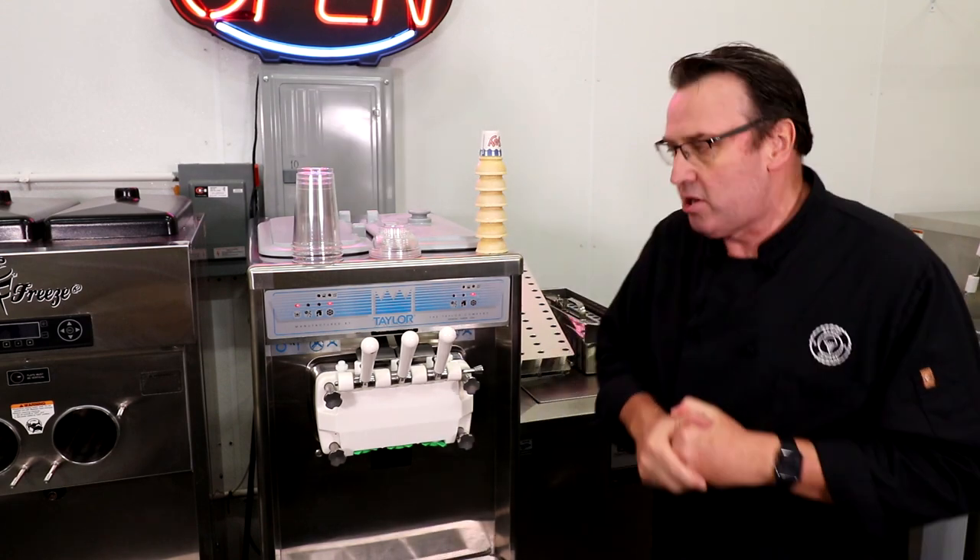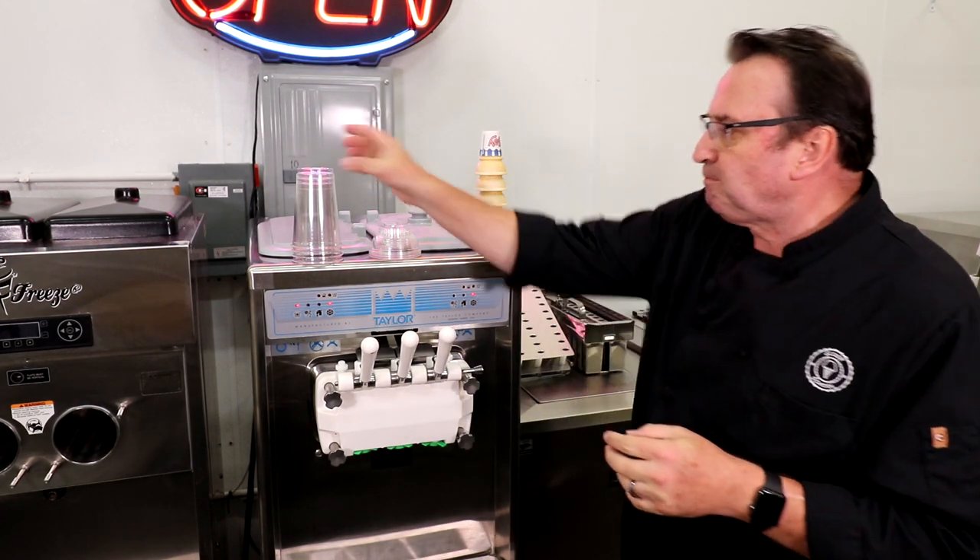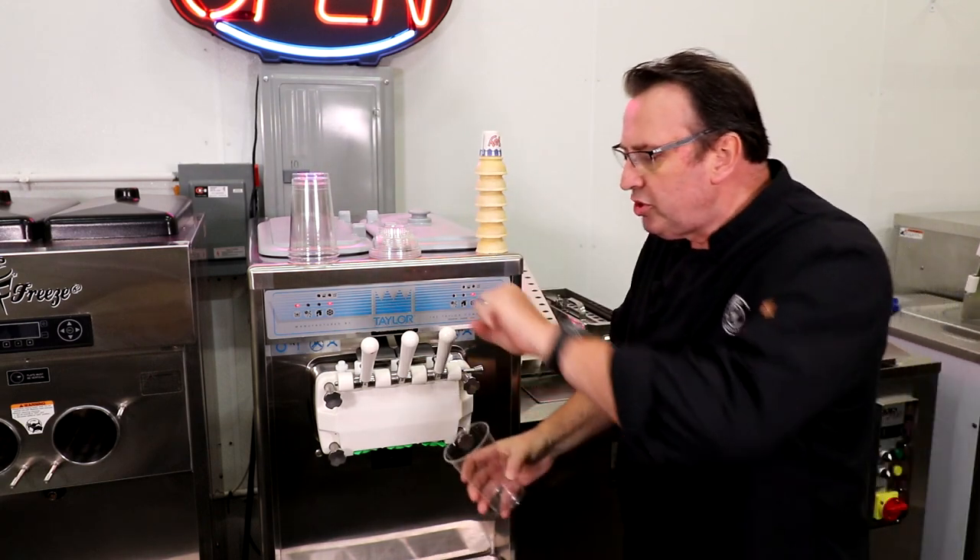Most product coming out of a soft serve machine is going to come out at about 18 degrees Fahrenheit.